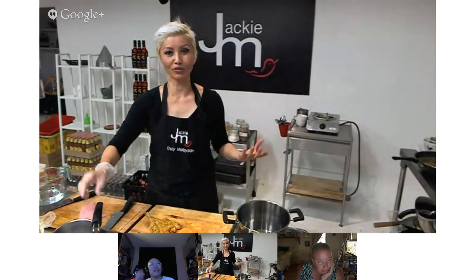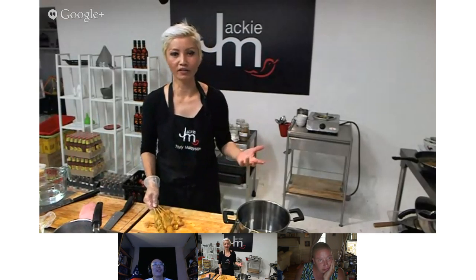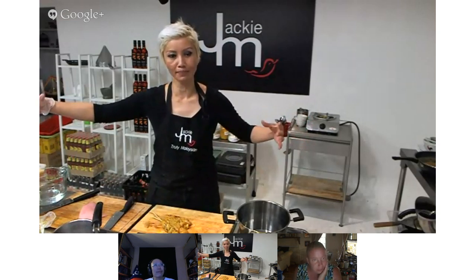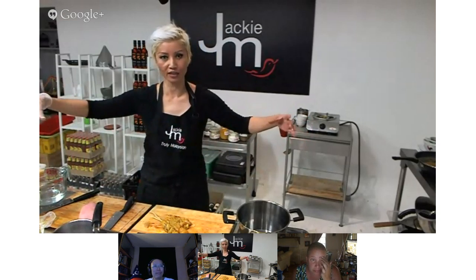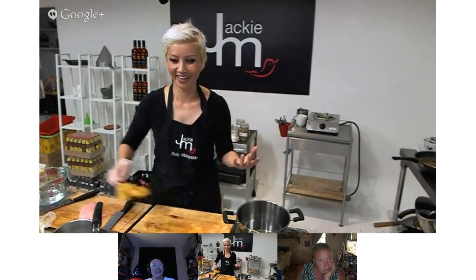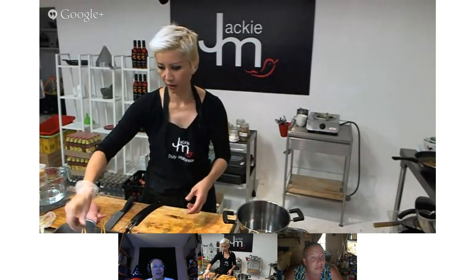When I was doing it as a satay specialist going through hundreds at any one event, it was worth starting up an entire charcoal barbecue — I would get custom-made long, skinny charcoal grills with the satays all lined up in a row. But when it became just one of 50 items on my restaurant menu, it became too hard. So I'm just going to pan fry this with a little bit of oil and we'll see how we go.